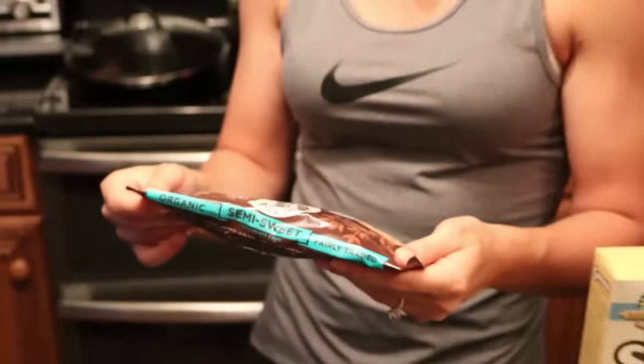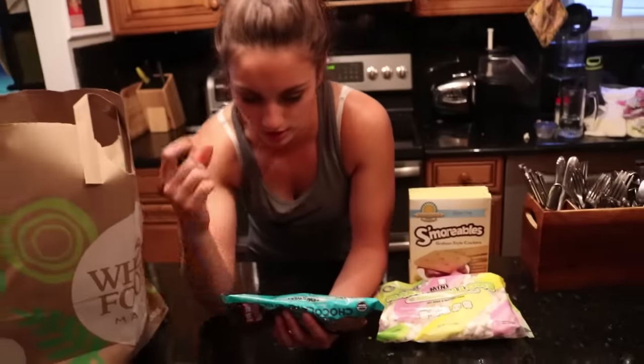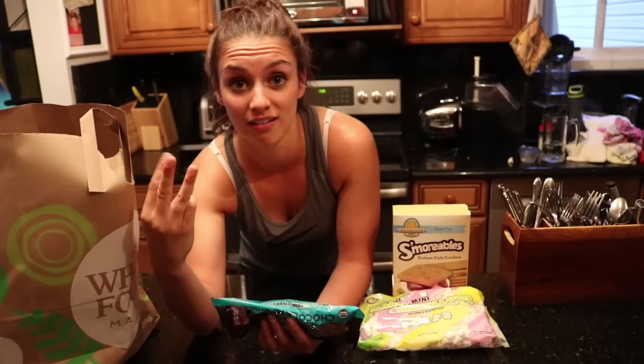This is the game changer. I have no idea why these are so good, but they are. What brand is this? Those are probably the cleanest chocolate chips you can get, to be honest. Ingredients: organic raw cane sugar, organic chocolate liquor, organic cocoa butter. Three ingredients.